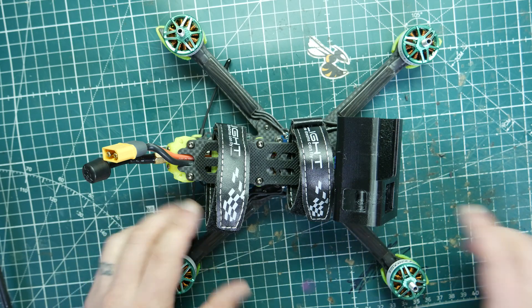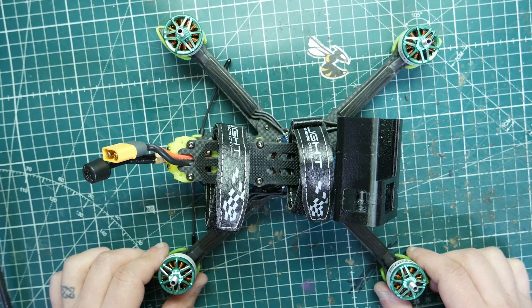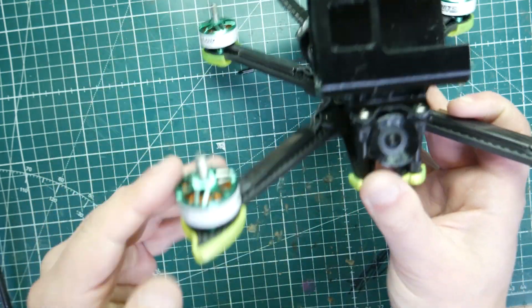But when I switched it over to these T-motors, we're gonna go ahead and take it out for a flight and I'll give you guys my honest thoughts on whether these motors are worth picking up. Just make sure you like, subscribe, and comment down below with any thoughts, and I will try to answer your questions as best I can.